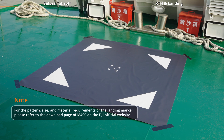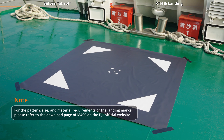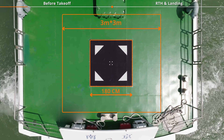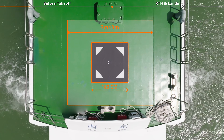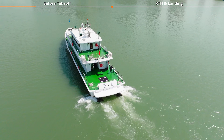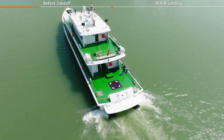Before takeoff, place a landing marker on the deck of the ship. The deck should measure at least 3M x 3M and have a flat, unobstructed, uniformly colored surface. Ensure that there are no obstacles within 20M of vertical airspace above the deck.